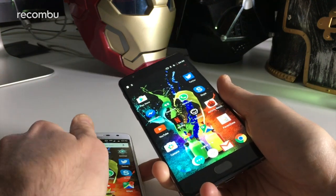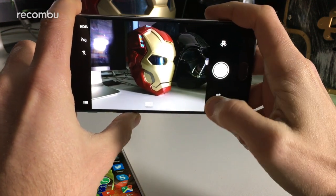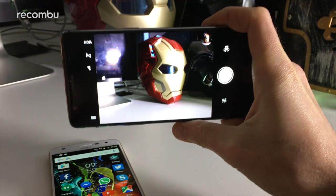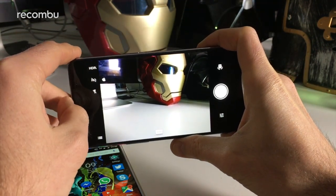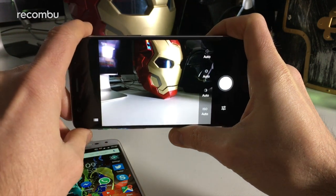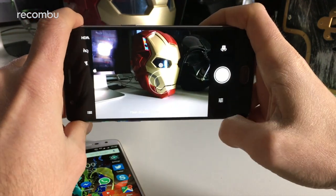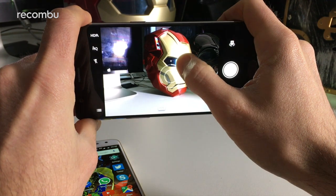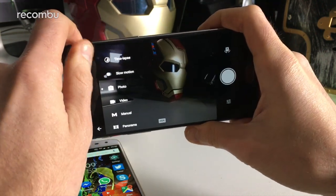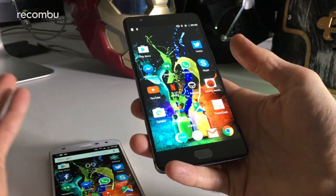Both phones boast a 16-megapixel rear camera and in both cases it's a super fast snapper with phase detection autofocus. Photos are taken pretty much the instant you tap the shutter button. The OnePlus 3T has built-in HDR modes and you can also access full manual controls — tweaking ISO, white balance, and shutter speed. You can quickly tweak brightness levels in auto mode and shoot RAW images, which is a lovely bonus if you like to edit photos.